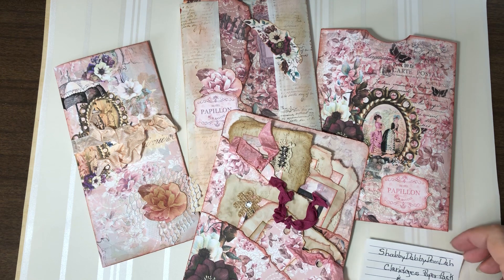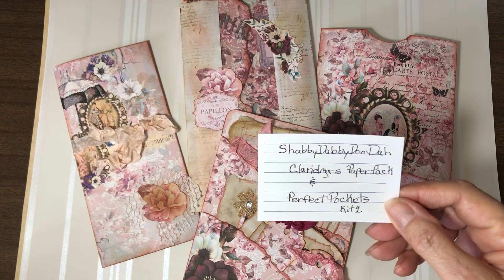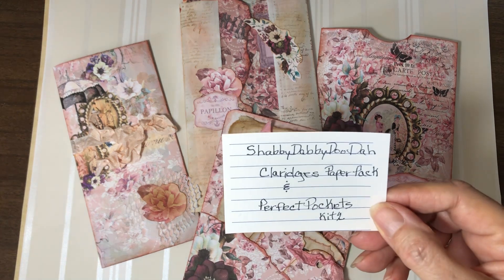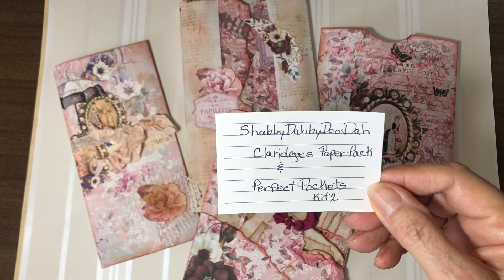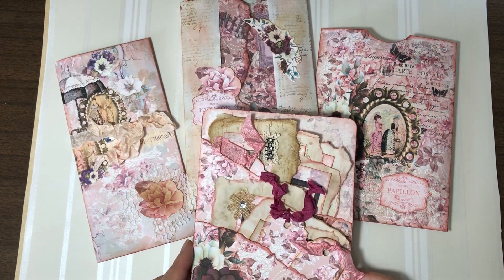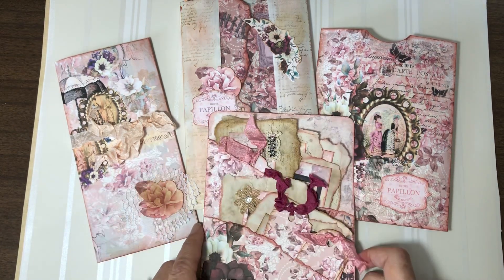It's for Tina over at Shabby-Dabby-Doo-Daw, and I've used two different sets. One is — I'm not sure how she pronounces it — Claridge's. It's a pack of papers. And then I've also used Perfect Pockets. I did a video on the Perfect Pockets the other day if you want to reference that. Let's go ahead and get started.